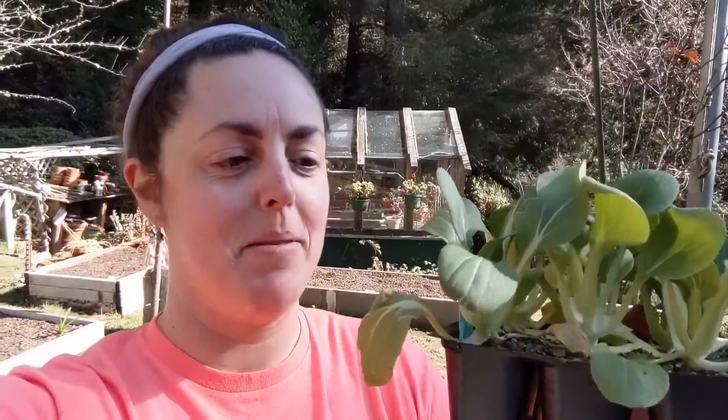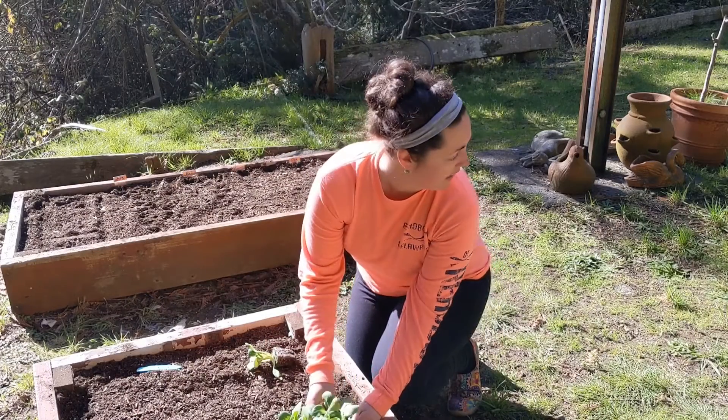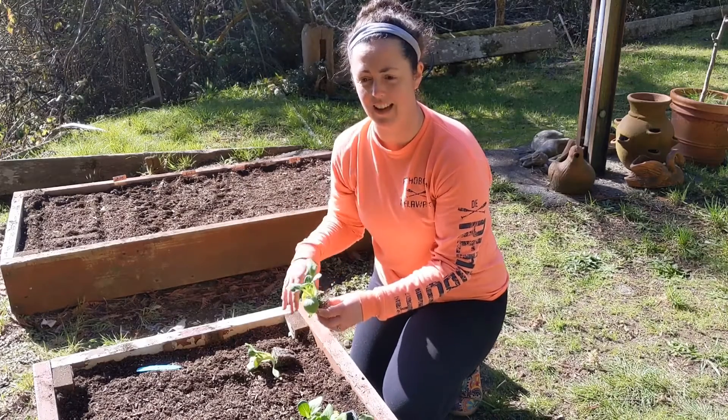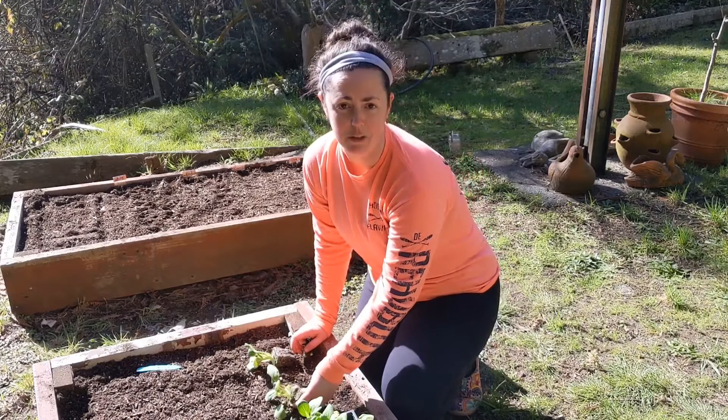Next up is this cabbage. Oh, they're so cute. I'm just gonna put them down kind of like what I did with the onions just to see, get a feel of how much space they take and if they need more space or not, before I actually plant them into the ground.